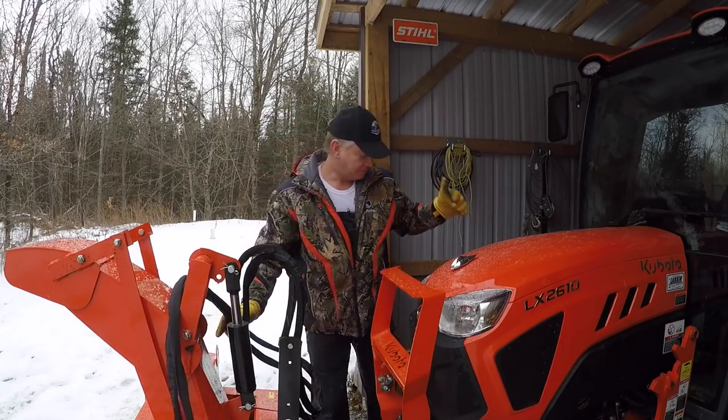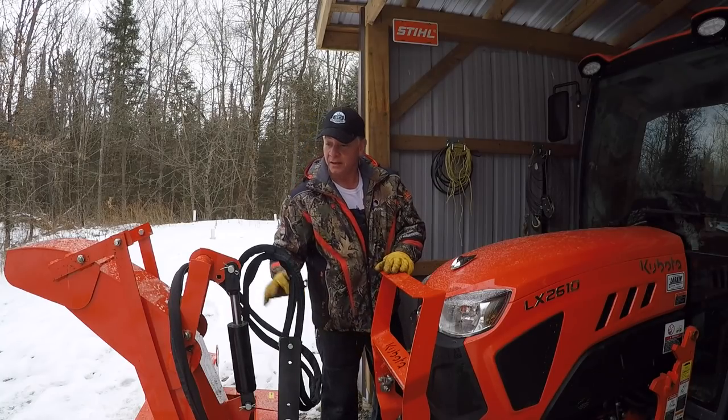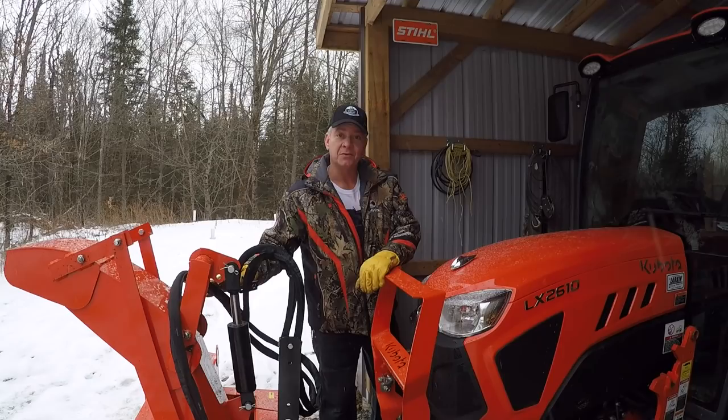So I took your advice. I'm just going to install a simple hose hanger on the side of the grill guard. It will keep the hoses away from the hood, and hopefully it won't get scratched up like it did on my B2601.